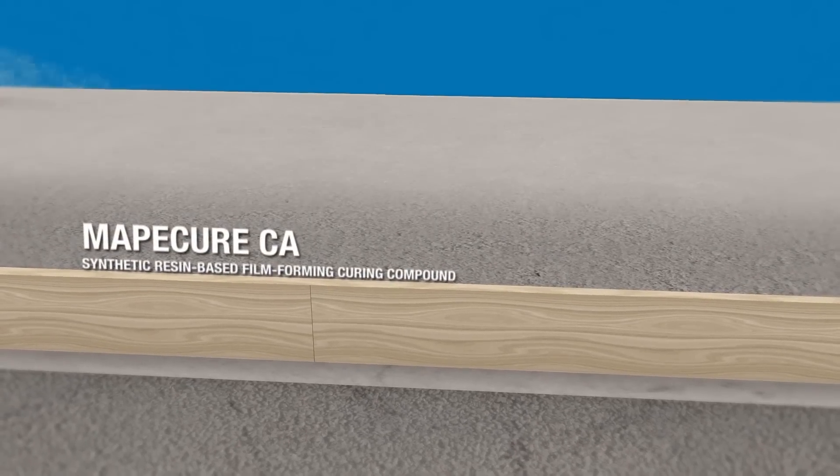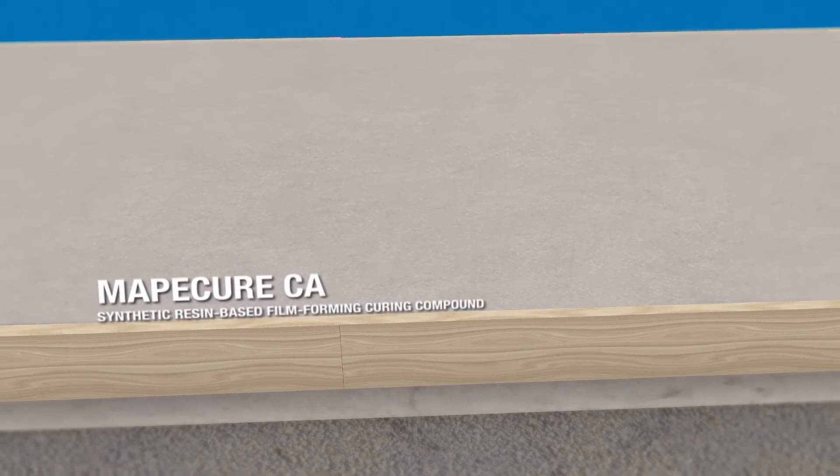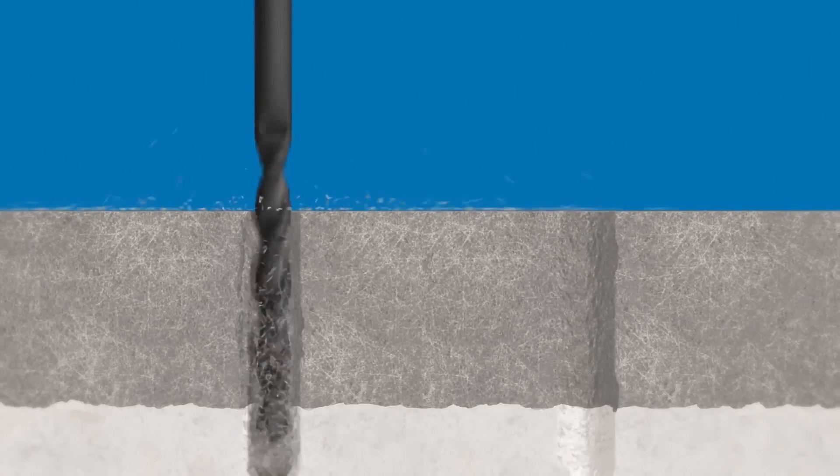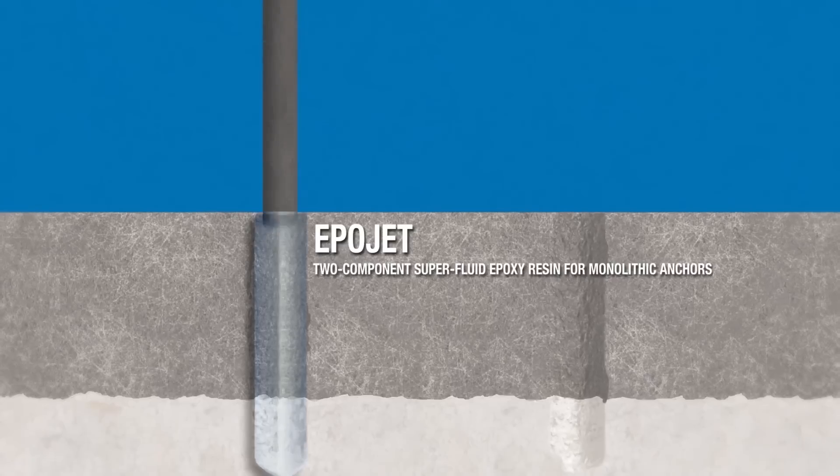To prevent the mixing water evaporating too quickly from the grout, the surface is treated with MAPI-Cure CA. Holes are then drilled in the curb and all the dust is cleaned off. Tie rods are anchored in the holes with Epojet.